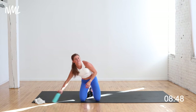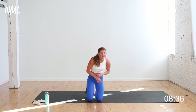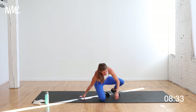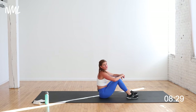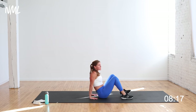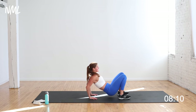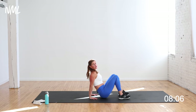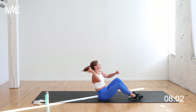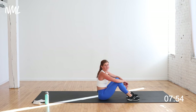Circuit three is triceps and glutes. We're going to do some reverse tabletop tricep dips — that's move number one for the upper body. Lower body, we're going to our backside for glute bridges — if squats and lunges don't feel good for your knees, glute bridges are the name of the game for you. First move: fingertips face my butt, legs are bent at 90 degrees, lift my hips up off the ground, tricep dip. Elbows shoot straight back — think tiny bend, big extend.